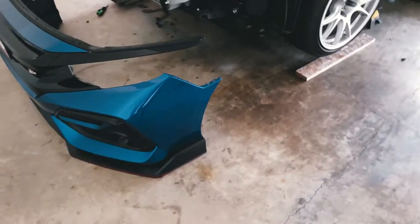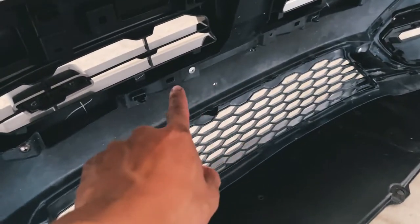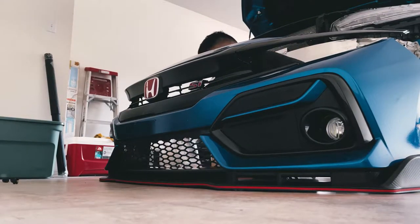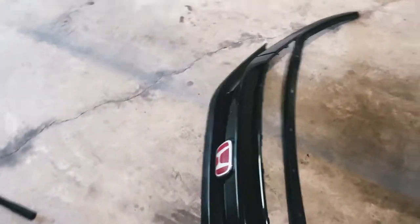I switched my iPhone because I ran out of battery, but I already got the bumper off. The first thing you guys need to do is just take out these screws right here that are lined up with the whole entire grill, and then that just pops off.